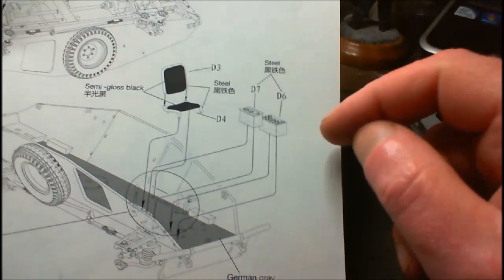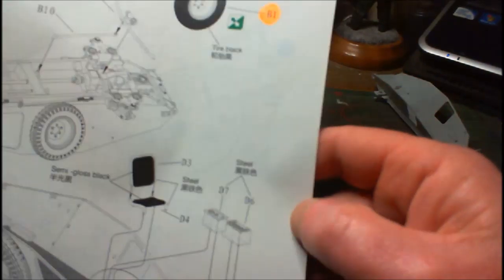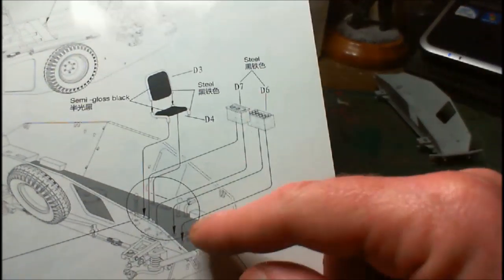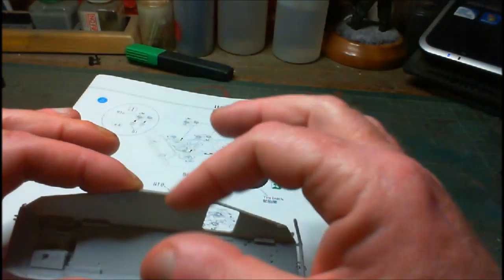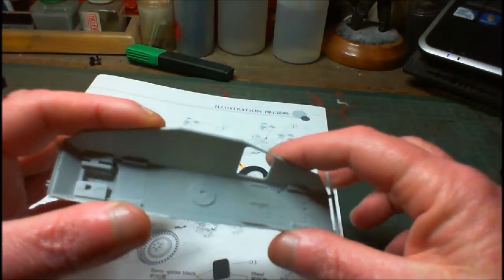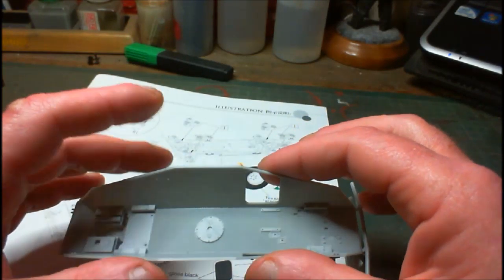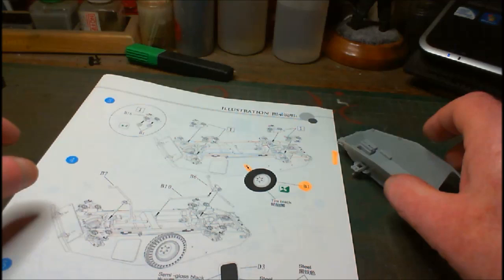These are all going in, and it says to paint the bottom German grey. I'm going to paint all the interior when I've got all the interior parts in there — because it's open enough I can get in there. The interior is going to be white with the floor German grey, and a few other little bits and pieces to get detail-painted. I'm going to risk painting them at the after-build stage.